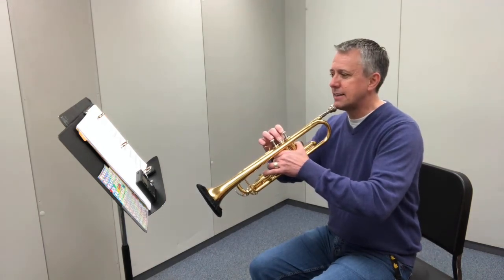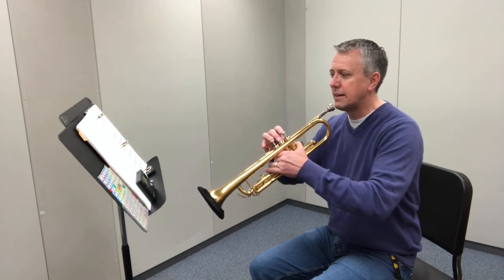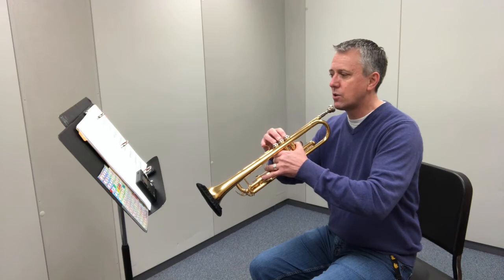A, B, C sharp, D, E, D, C sharp, B, A, C sharp, E, C sharp, A.